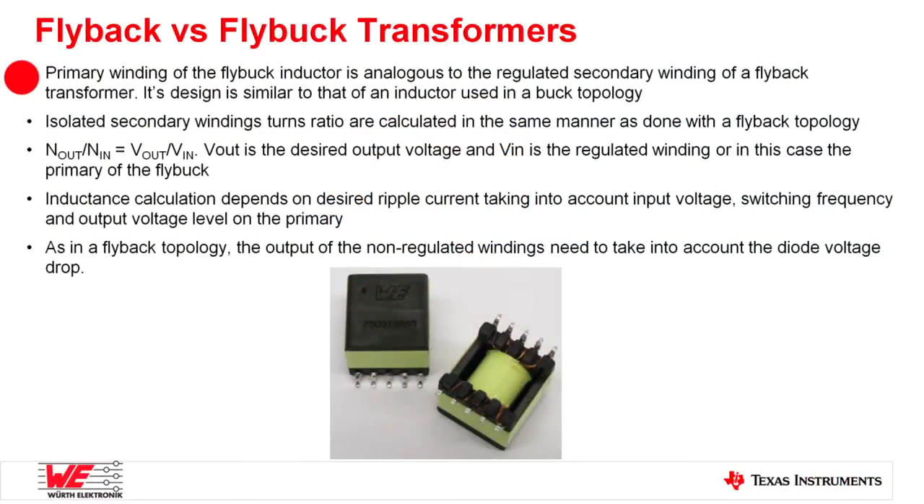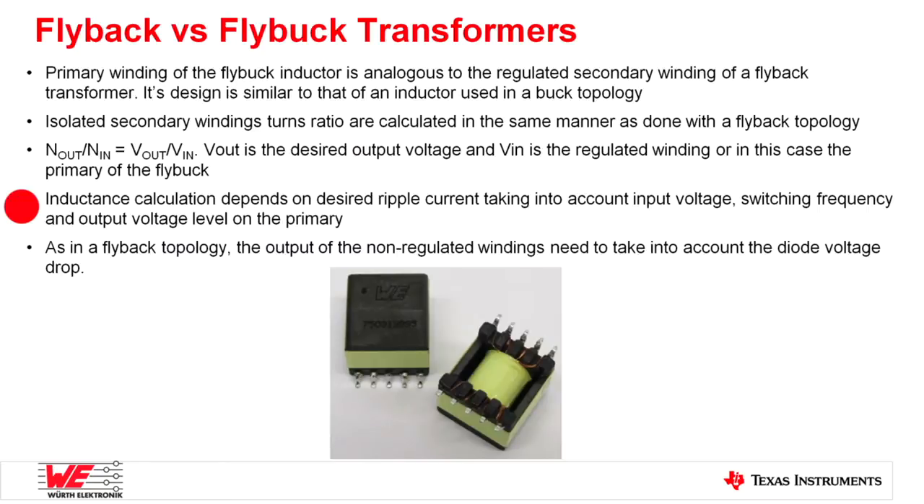The transformer is a pretty important piece in the flybuck solution. In a flybuck converter, the primary winding is the regulated output winding — this is very analogous to a secondary output winding in a flyback transformer, and the design of both these windings is very similar. For the isolated secondary windings in the flybuck topology, their design is based on turns ratio calculations done in a standard transformer: the ratio of output turns to input turns equals the ratio of V-out to V-in, where V-out is the desired output voltage and V-in is the regulated primary winding's voltage. The calculation of inductance is of great importance, done keeping the ripple current in mind, along with other factors like switching frequency, input voltage, and output voltage on the primary winding.